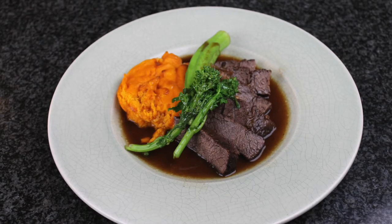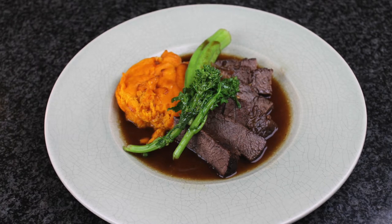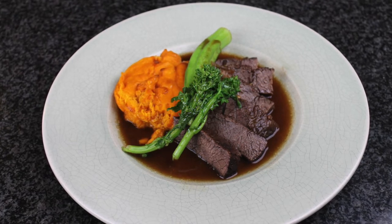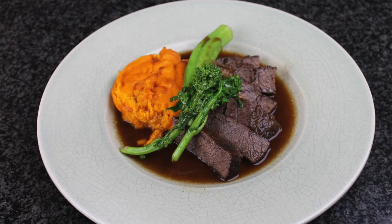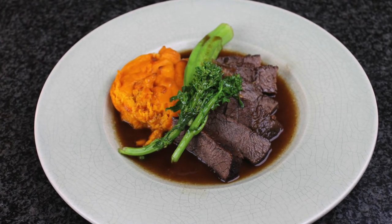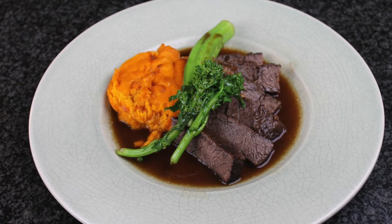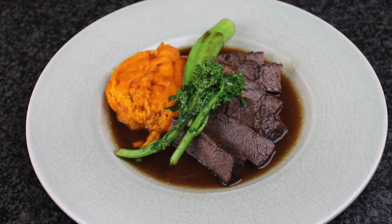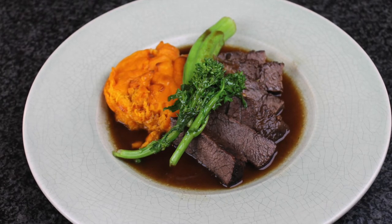Today I'm going to make the braised Ushi beef short rib. This recipe uses a traditional Chinese braising technique. We always blanch the meat in the boiling water first — it not only seals the meat but also cleans out all the blood, resulting in a more clean, flavorful sauce.